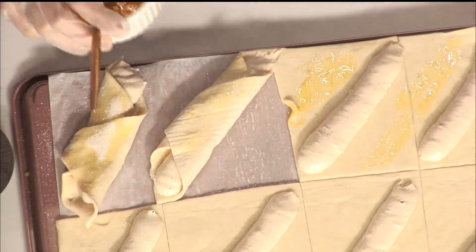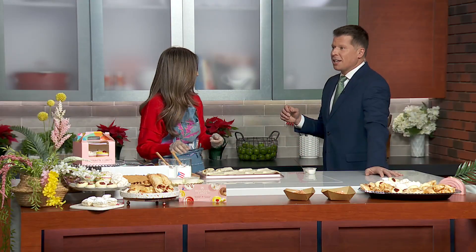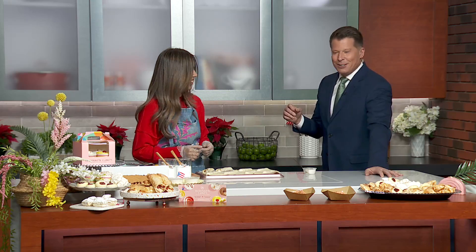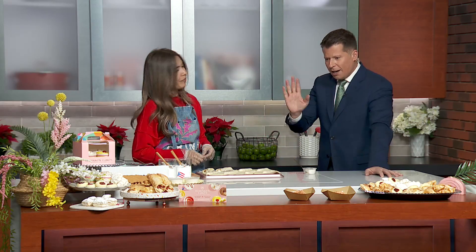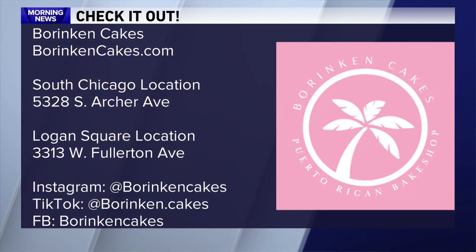That's amazingly good — I like pudding! We're going to put the recipe on wgntv.com. Borinqua Cakes has two locations: one near Midway and the other in Logan Square. You can visit their Instagram, TikTok, and Facebook — they're on all the social media platforms. Rachel, thank you so much. Merry Christmas!